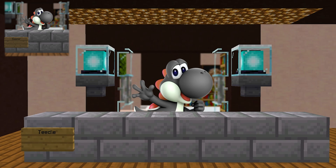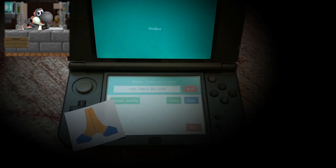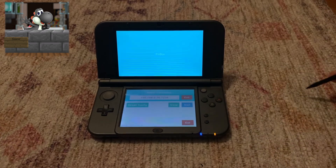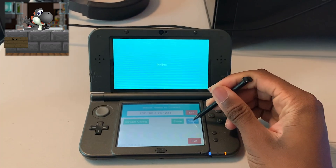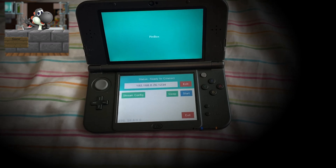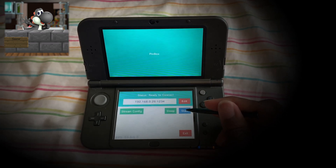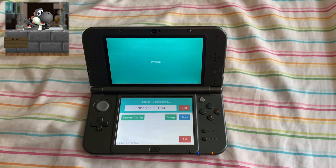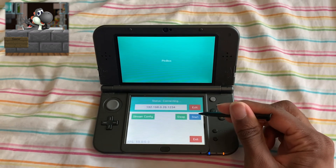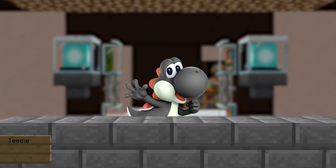Now it is time to launch Pinbox — this is the part where you start shaking. Are you going to click start and nothing's going to happen, or are you going to click start and your PC screen is going to show up on your 3DS? Let's find out. Moment of truth — please work. Start!